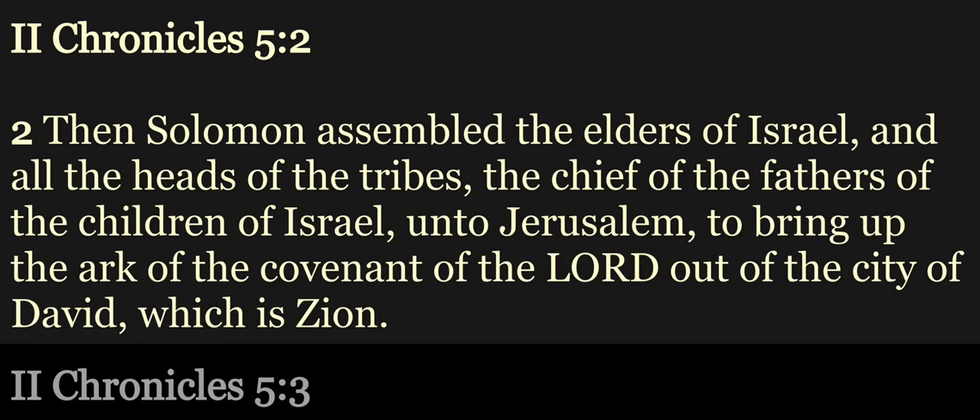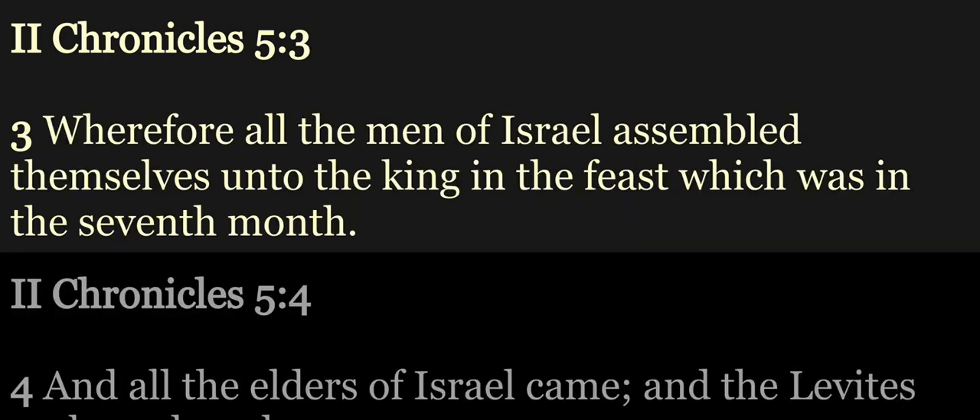Then Solomon assembled the elders of Israel and all the heads of the tribes, the chief of the fathers of the children of Israel, unto Jerusalem, to bring up the ark of the covenant of the Lord, out of the city of David, which is Zion. Wherefore all the men of Israel assembled themselves unto the king, in the feast which was in the seventh month.